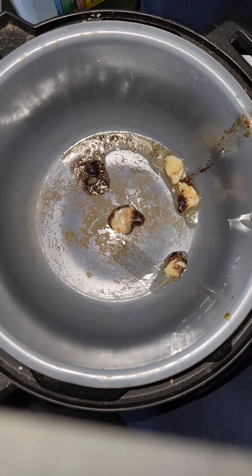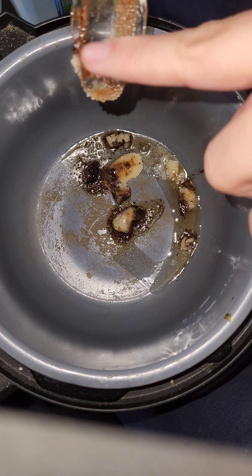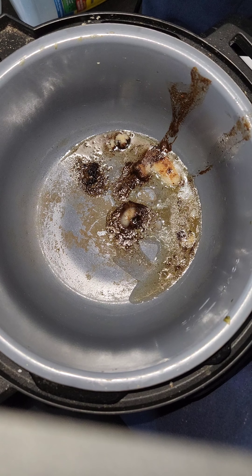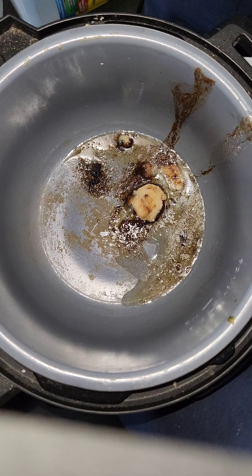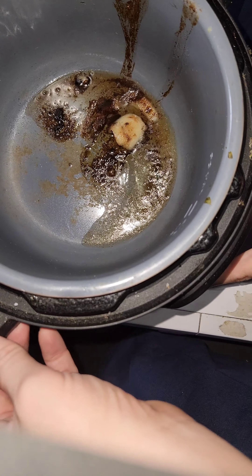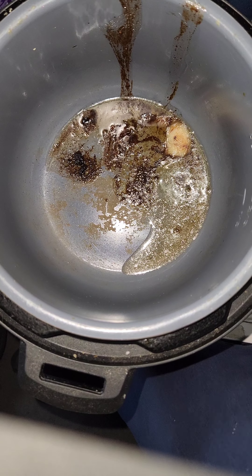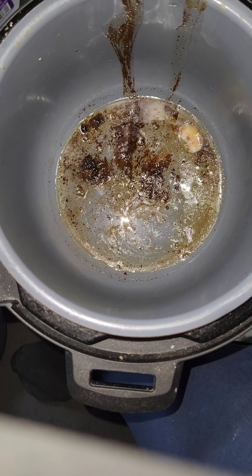We're going to use these drippings for stuff today. Those little brown things aren't burnt — that is flavor. We're going to get that good and melted. Happy Elimination Chamber day! We're doing hot hamburgers. I've already cooked some of the hamburger earlier.